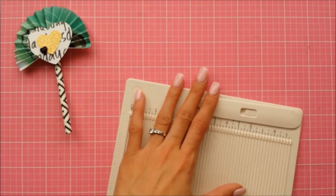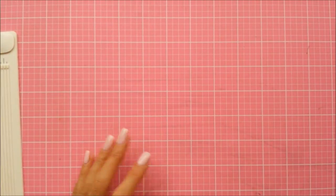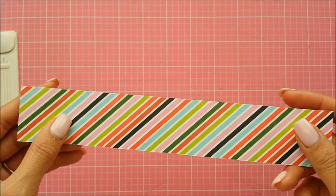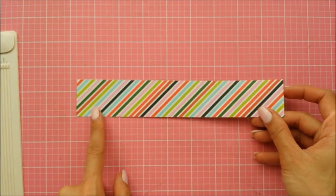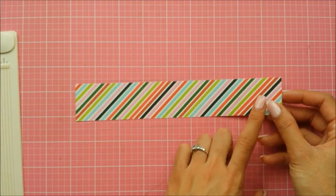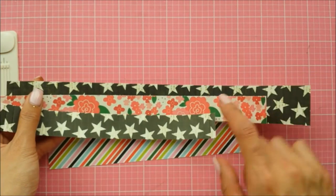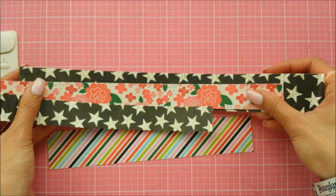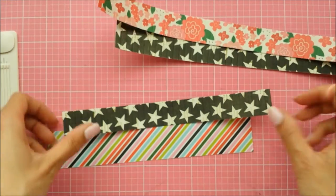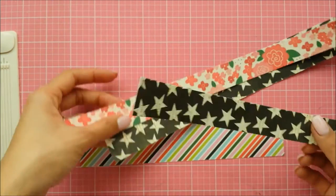I'm going to be using the Martha Stewart scoring tool. You'll need some pattern papers — I'm going to show you two different sizes, which you can also alter. This one measures one and a half by eight and a half inches. I also have pieces I've already scored: one and a half inches by twelve inches, one inch by twelve inches, and one inch by eight and a half inches.